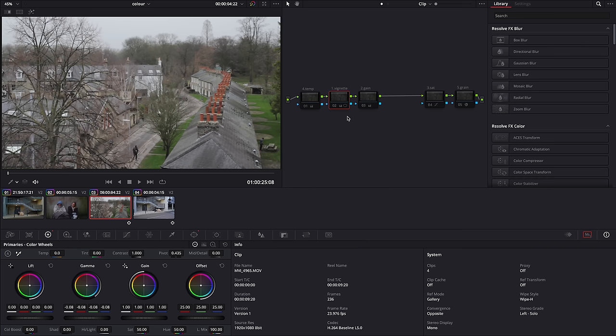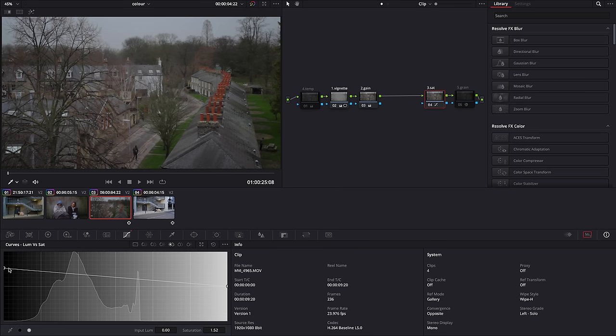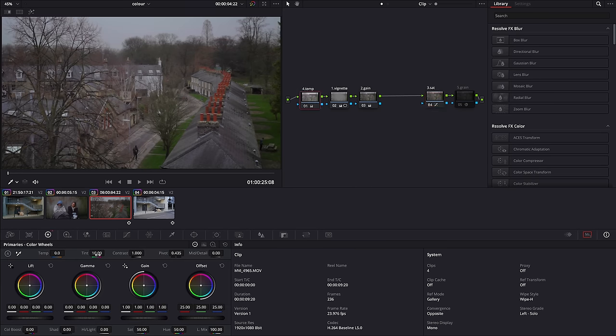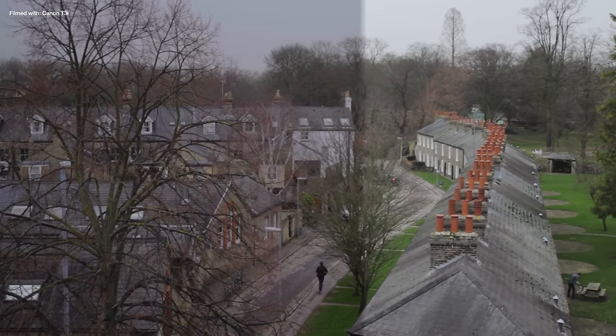For the T3i footage we've got another vignette, then I drop the highlights down a bunch, flattening out the contrast — which looks bad until I boost the saturation in the shadows. Then I made a tint adjustment in the very first node to contrast with the green grass, and of course some film grain. Here's the original footage and the final result.